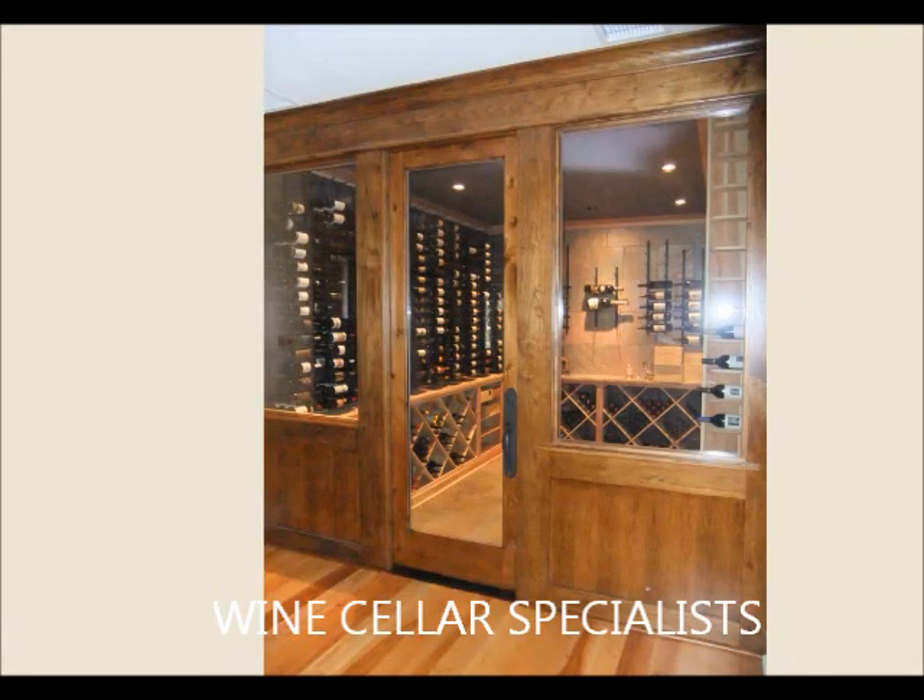I'd like to take you on a tour of the Woods wine cellar. This is a very unique cellar. You're looking at the completed project looking through the front windows. This cellar is a combination of custom and kit wood racking as well as metal racking.